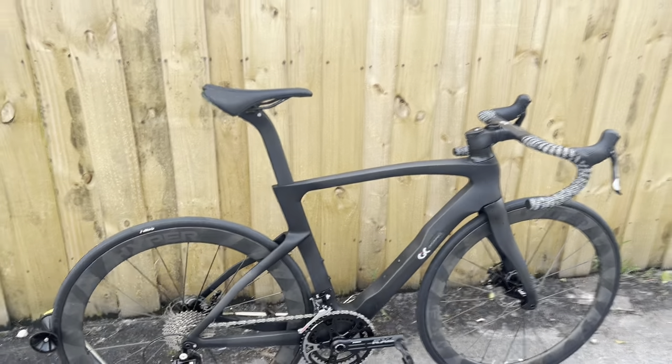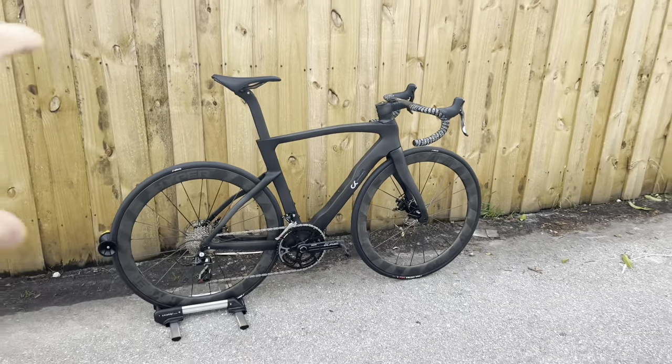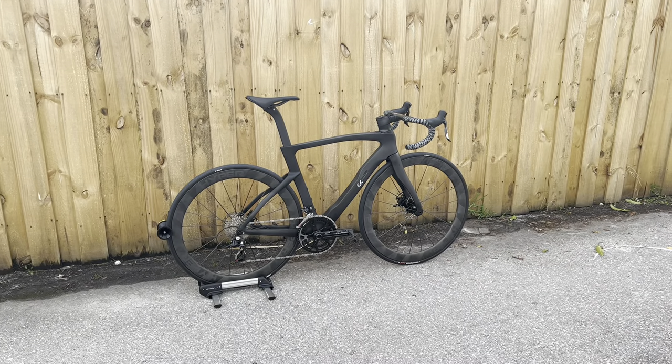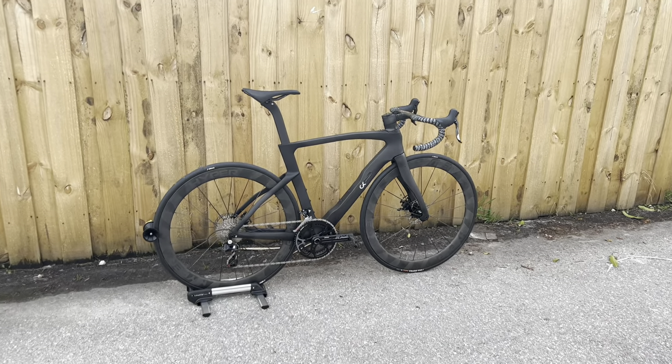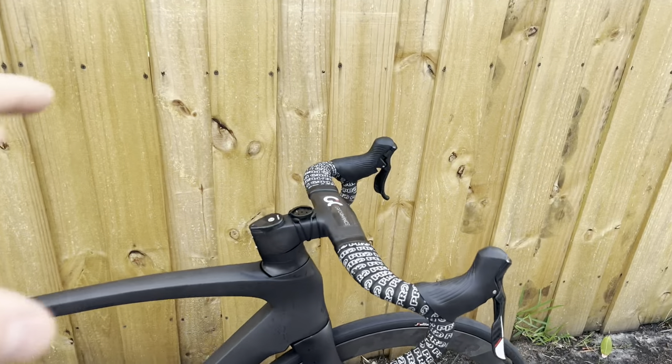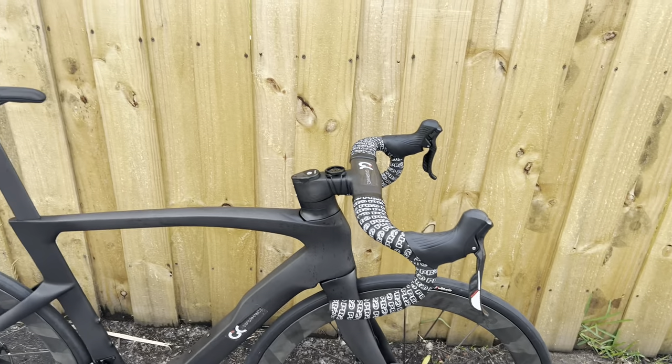With that said, if I spent two grand on this whole bike — with a custom paint job — I would be very excited. The dense carbon actually made it very comfortable to ride. I had no issues with seat post slippage or anything like that. It was a pretty nice ride overall.